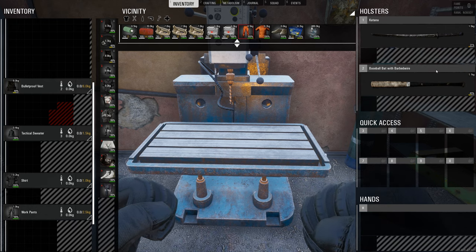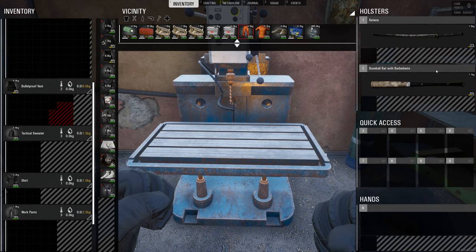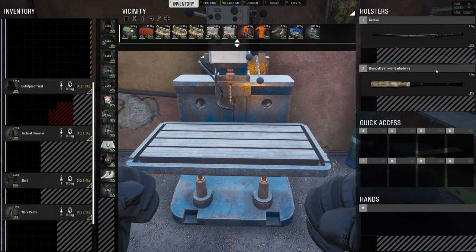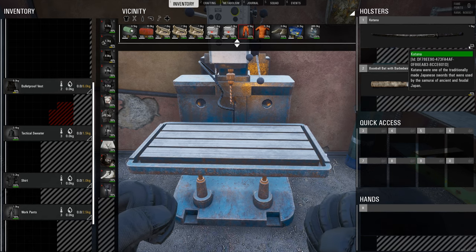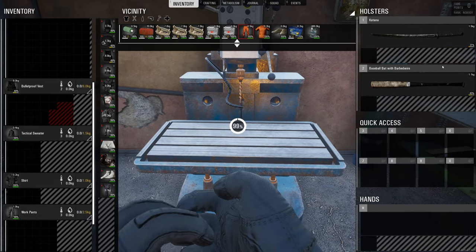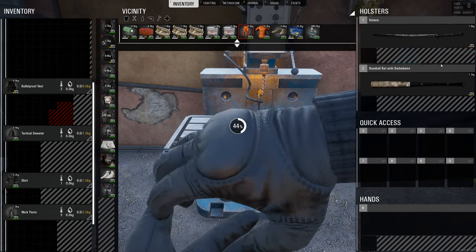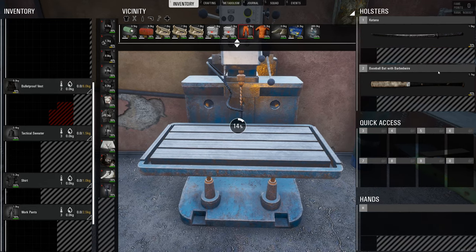Now what I want to address is a lot of you have commented in my previous videos that you can only repair an item to 50% if it drops below 20% — some of you said 25%. So let's just check it out. This one's at 21%, so let's just see if we can repair it past 50%. This is going to mess up my five-minute target.